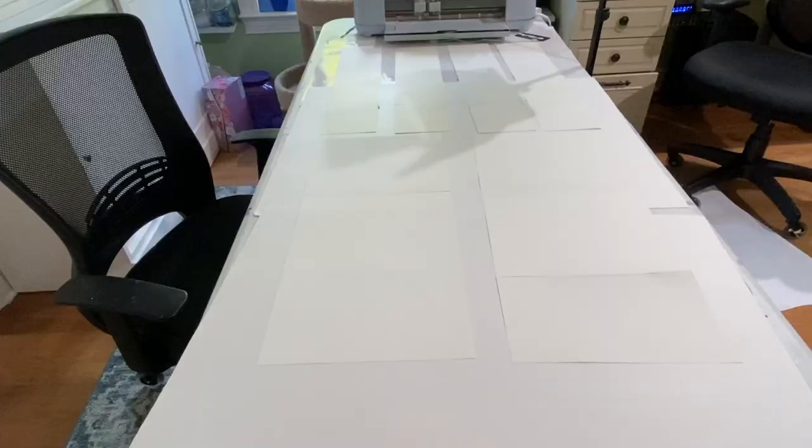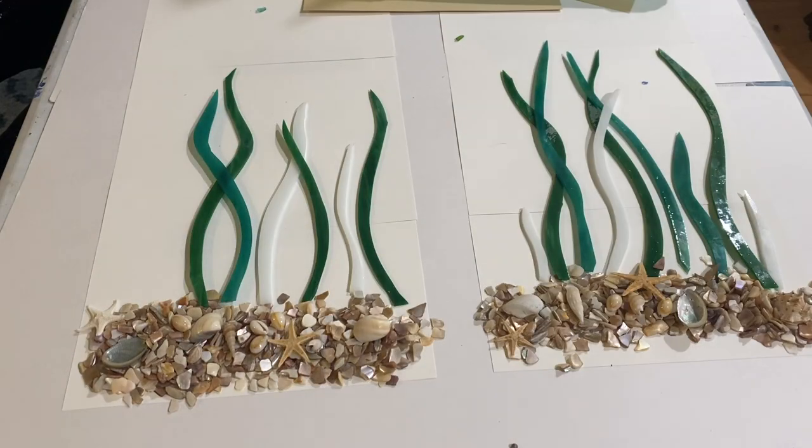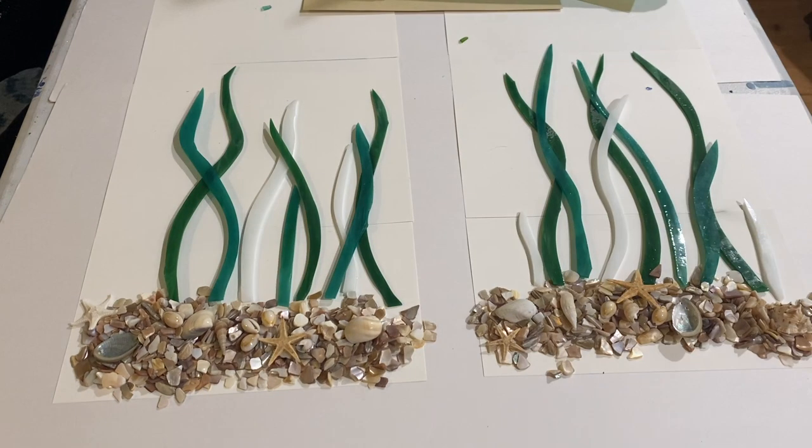Next I cleared off my long table and set out some templates that matched the window panes in both windows. I thought it would be best to set everything up this way first so I didn't make a mess on the windows and have to re-clean them. I started with crushed shells from Michael's, seashells, and starfish.